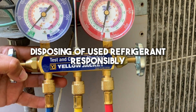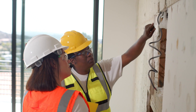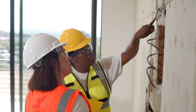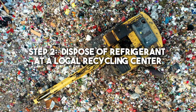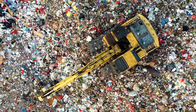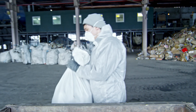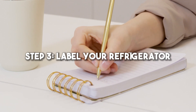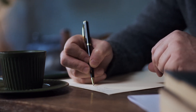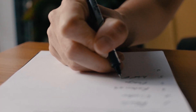Disposing of used refrigerant responsibly. Step 1: Find and contact a certified technician who can come in and take away the used refrigerant, and evacuate the appliance and service the system safely. Step 2: Dispose of refrigerant at a local recycling center — have an EPA-certified technician come in to recycle the refrigerant and dispose of it properly at your local recycling center. Step 3: Make sure that you label your refrigerant with the manufacturer's name, model number, and serial number when disposing of it so that proper disposal procedures can be followed.